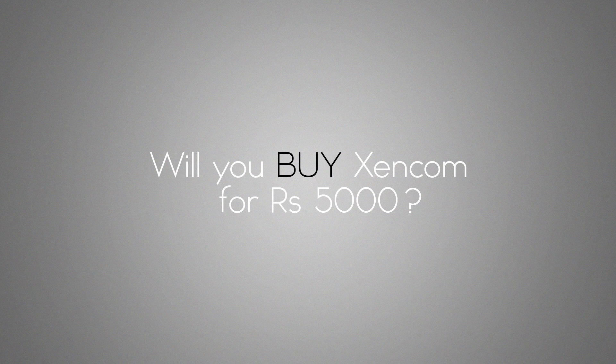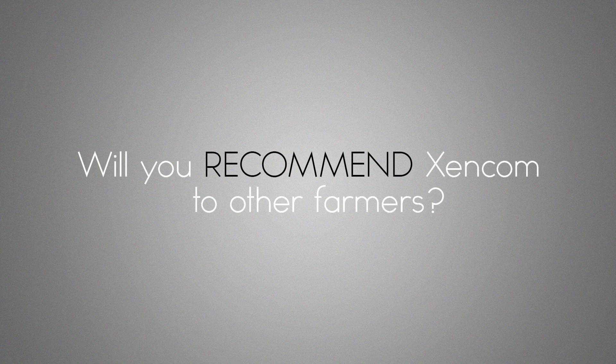Will you buy ZenCom for Rs. 5000? Definitely. Since I have bought my pump for Rs. 10,000, if ZenCom is sold for Rs. 5000, farmers will definitely buy a good thing. Will you recommend ZenCom to other farmers? Why not? You have brought a single product for me and I am using it successfully. So if you bring more, I am sure my friends will use it and benefit from this.